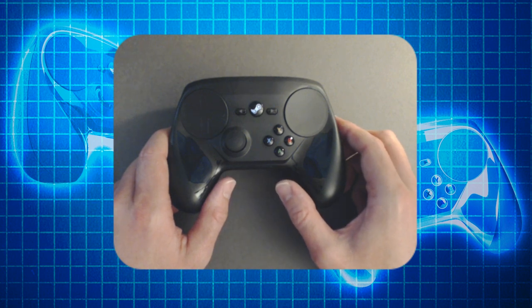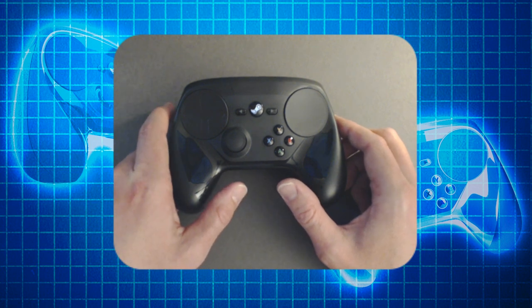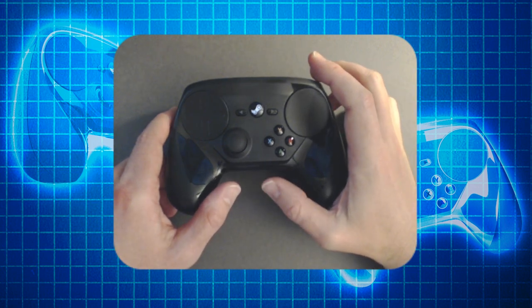Alrighty, hello out there. I got another little Steam Controller vid for you. Lots of Steam Controller stuff — it's an exciting time! It just all happened immediately. But yeah, this is just a little simple hack.